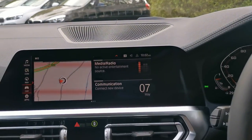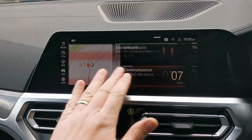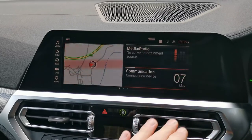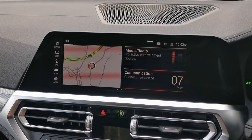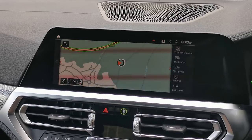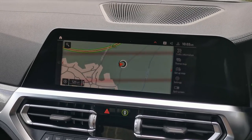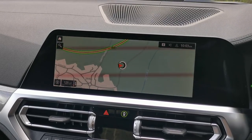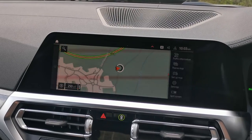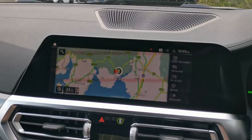Moving on to the central screen, this is the latest BMW OS 7 operating system with different pages of information that you can customize and set up to display what's relevant to you. It's a full touchscreen, which is fantastic from a standstill, but I still love using the iDrive dial whilst driving — a very tactile system. We've also got a fabulous BMW voice activation system so you can talk to the car naturally to make calls, get navigation information, and more.